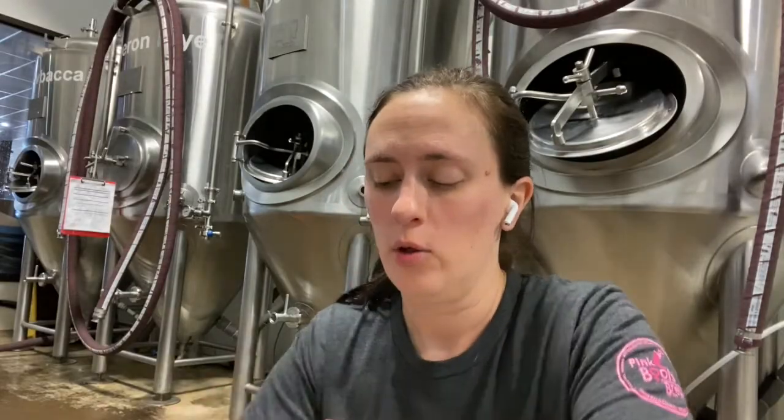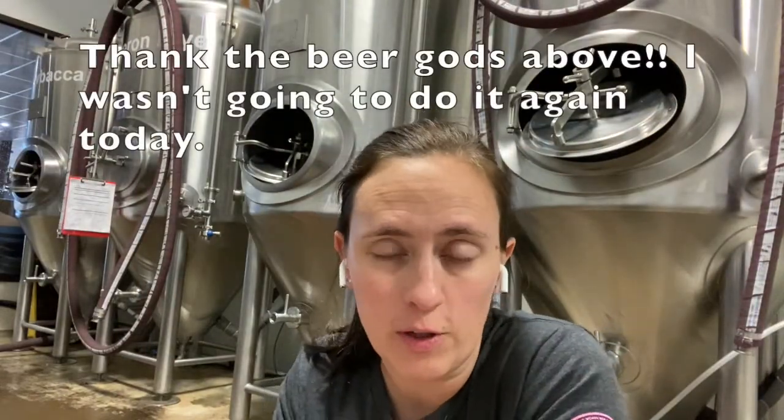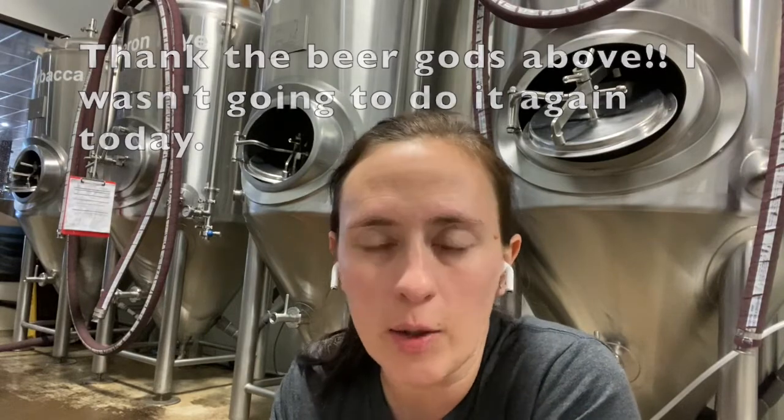I show on my little adorable Somme and Nagel chart that I am at 2.6 volumes of CO2, which is exactly what I want.